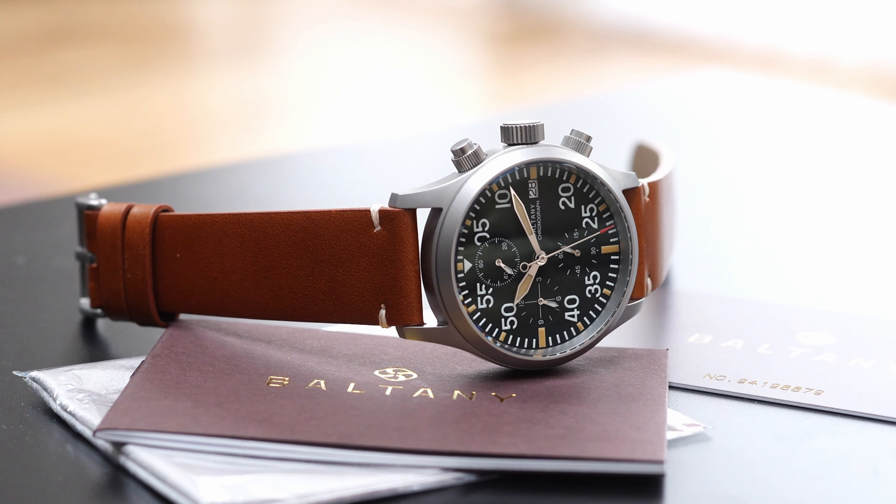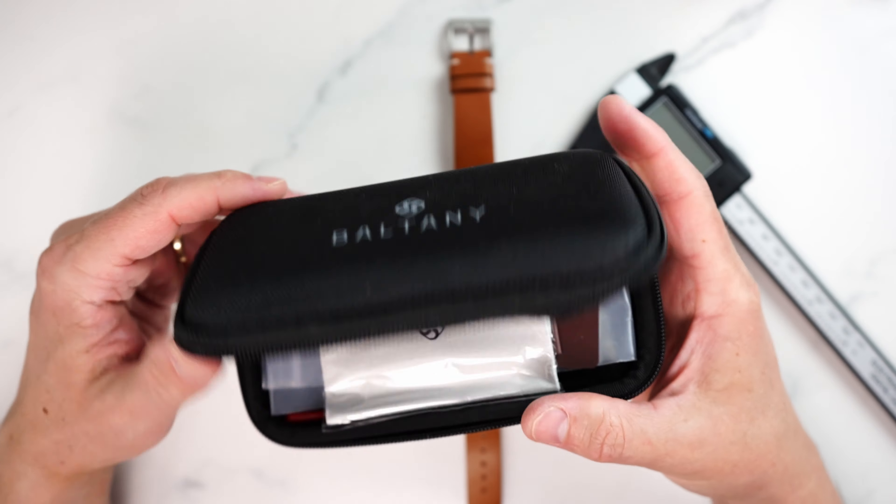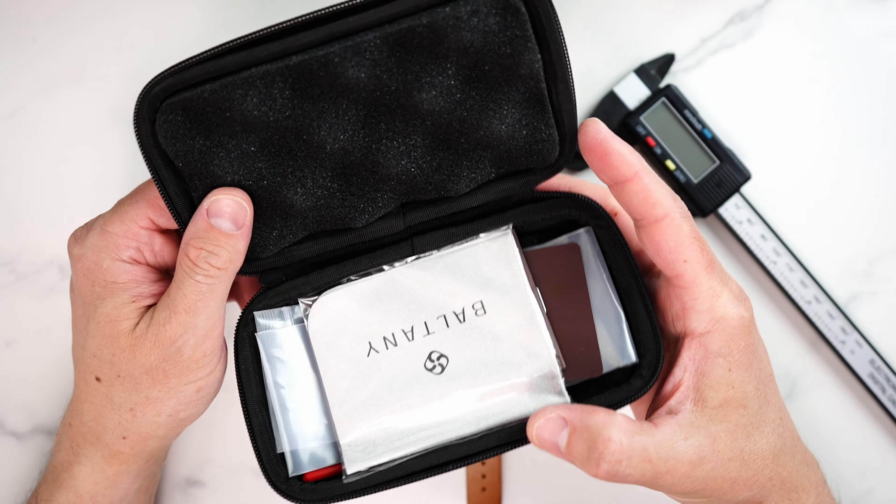Before we go over the specifications, it's worthwhile to mention the packaging, which is a bit different from the usual super-budget cardboard boxes. Baltony ships this watch in a compact and robust package — a well put together quality case that can definitely be reused as a travel case in the future. Included are a user manual, a cloth, a strap changing tool, and a signed two-year warranty card, so some level of care definitely went into sending this one out.